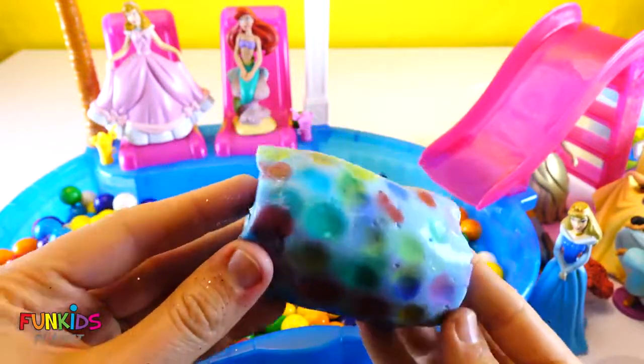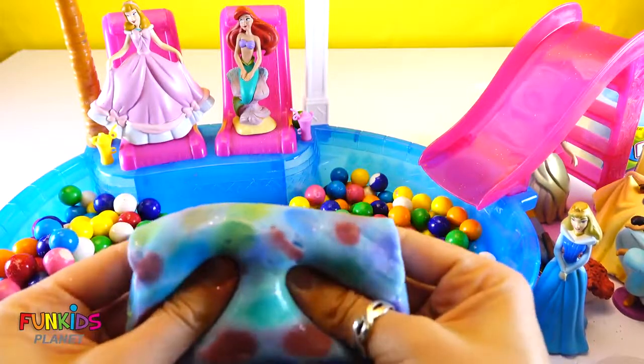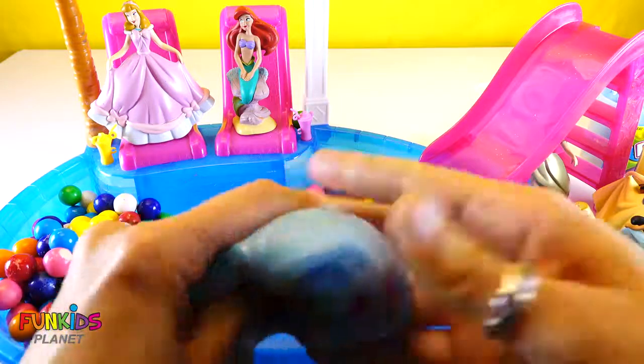Cool gumballs, girls! Looks like we're finished with the gumballs.